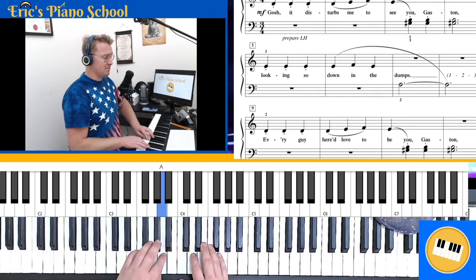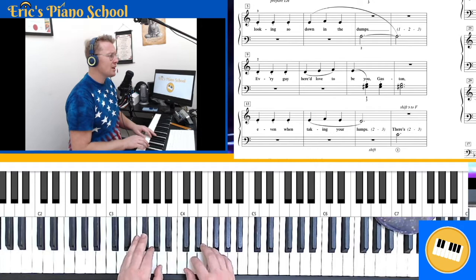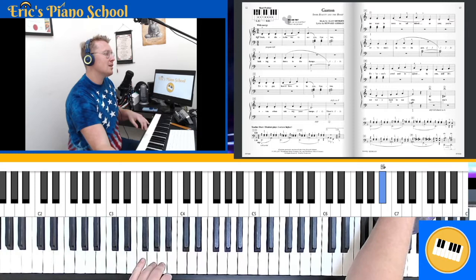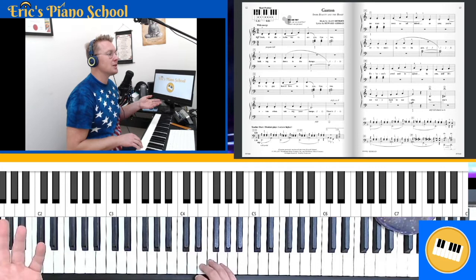Then we go to measure nine, line three, and we can take a quick glance and see — oh, we start on D. 'Every guy he'd love to be a Gaston.' That's the exact same thing as our line number one, where it says 'Gosh, it disturbs me.' So we've already learned those first three lines just by learning the first two. Now let's jump down to measure 13 — this actually starts the same as line two on the E.